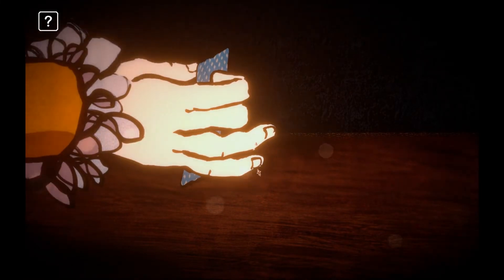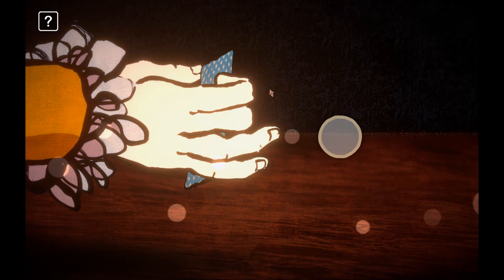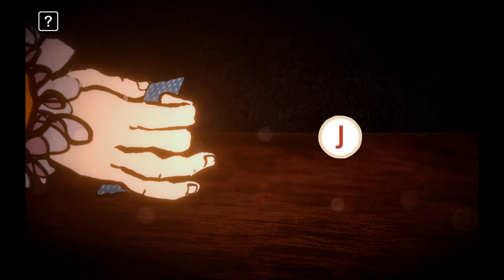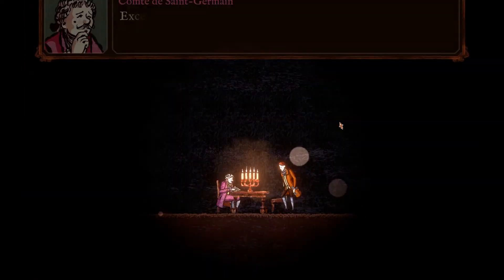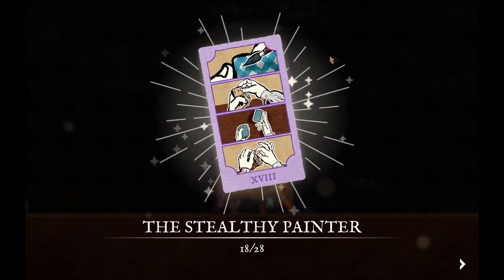I think it's the jack that we need to worry about here. This is the same compass point system we've used previously, so we're going to hold down the mouse button and pull it back to the left — to the west, sorry — for a jack, and lay it down. And there we go: correct value signaled. That's the Stealthy Painter!